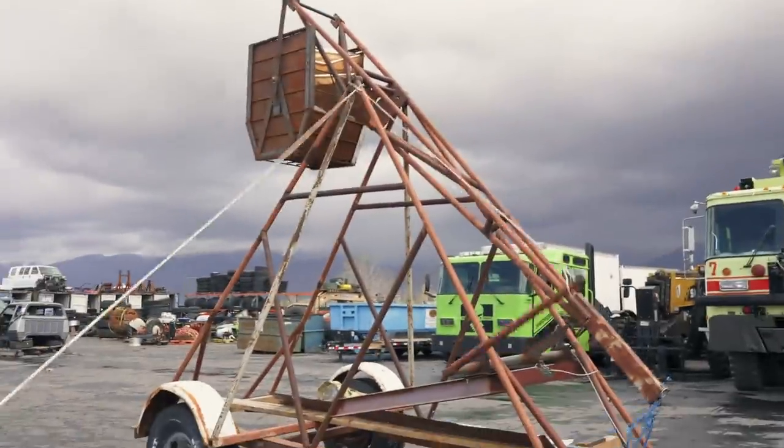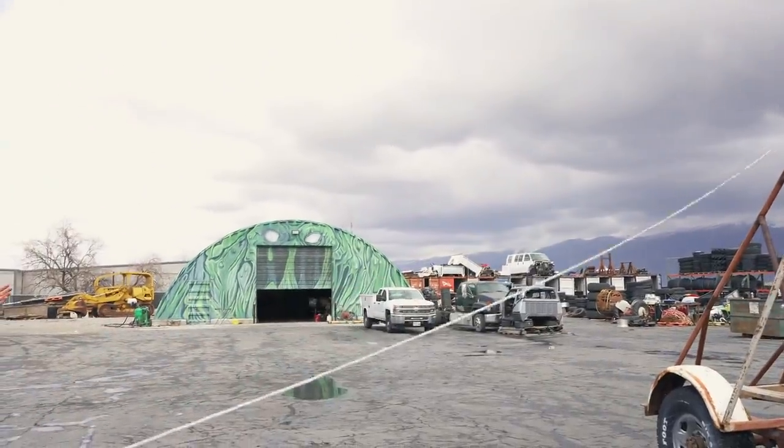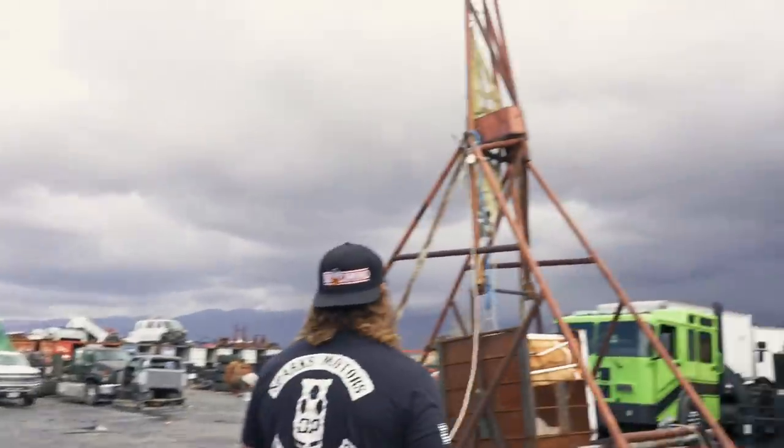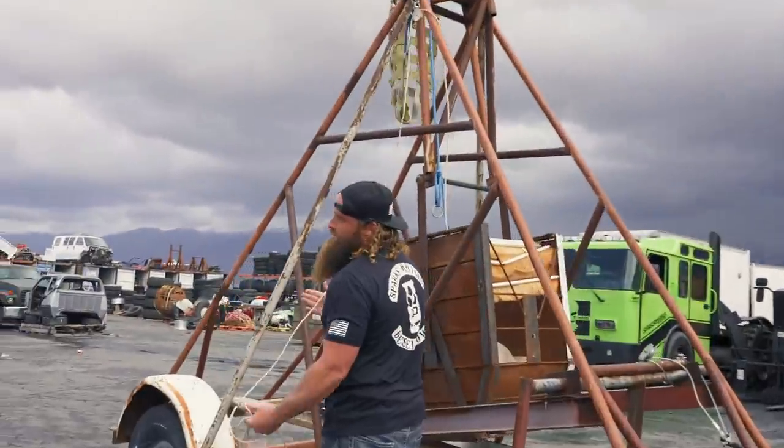Let's do a no-modification run and then see what we have to work on and go from there. Trebuchet test number one — fire! Why would you let us do that? It's so bad. What do we need — more weight? That was awesome. Sorry about your truck, amigo.